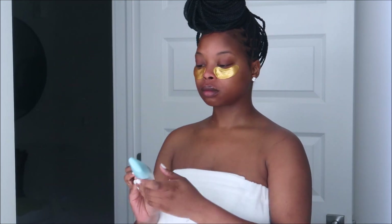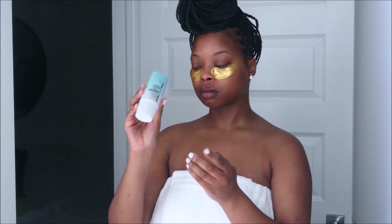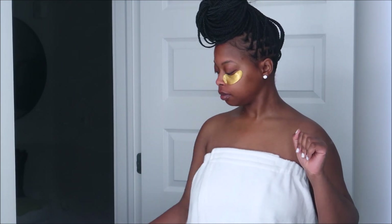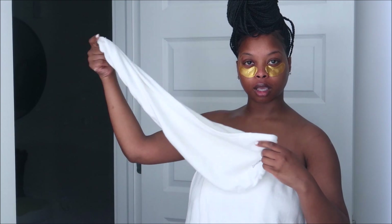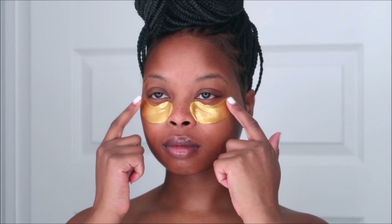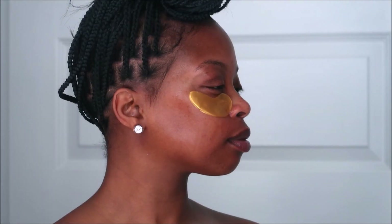My daytime moisturizer is the Peter Thomas Roth Water Drench — it has SPF in it, so that's my girl. I'll link her down below. I'm also showing the towel robe I got from Target and the head wrap, which comes in clutch when you're doing your makeup. As you can see, I didn't have to do much. That's all I have for this video — hopefully you enjoyed it! Give it a big thumbs up, like, share, comment, subscribe, and you can tweak any of these products to your liking. Check the description box and I'll see you girls in the next video!